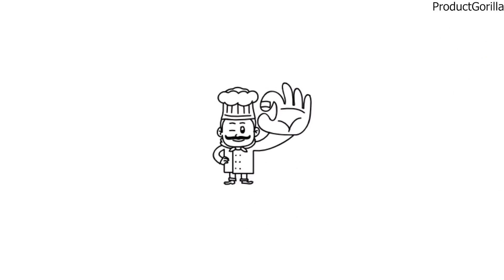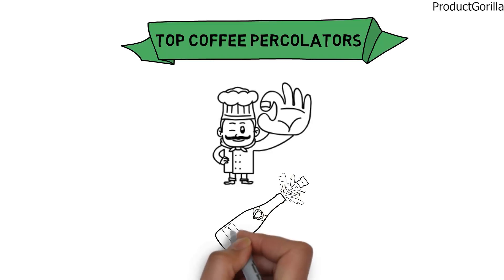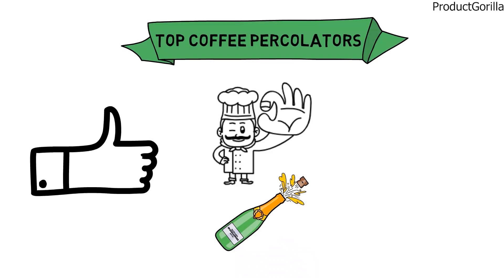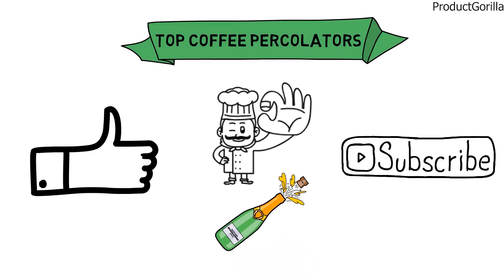So that sums up the top coffee percolators. We hope you enjoyed, and if you did, please leave a like on the video. If you're new here, hit that subscribe button. Until next time, have a great day!